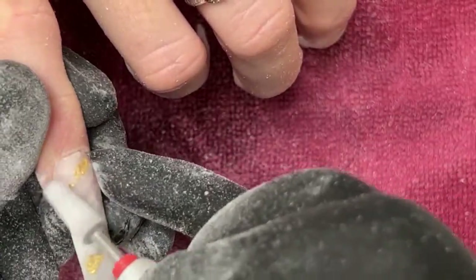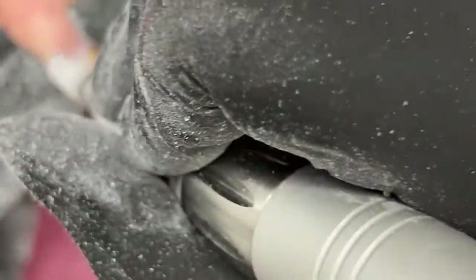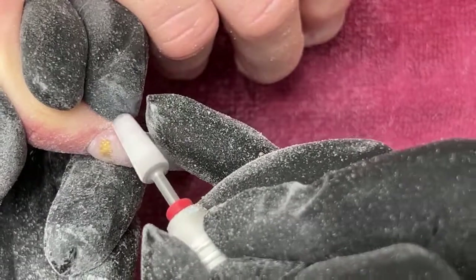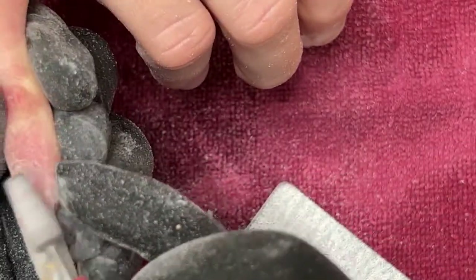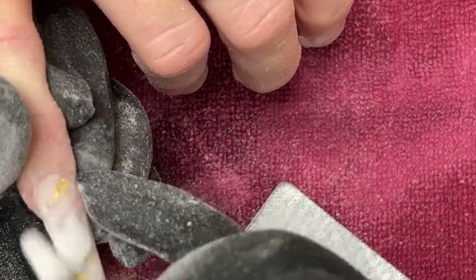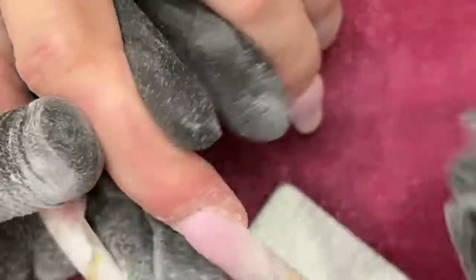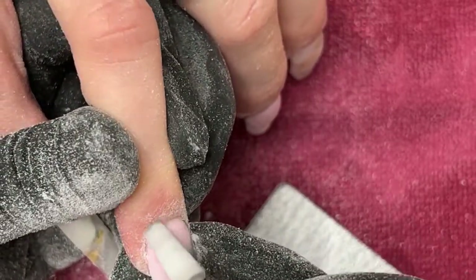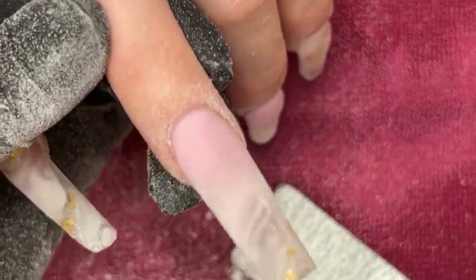I'm switching my Denver class over to a beginner and advanced class — a lot of people have been requesting it, so I'm actually going to change it up. Flushing those cuticles to make it nice and neat.